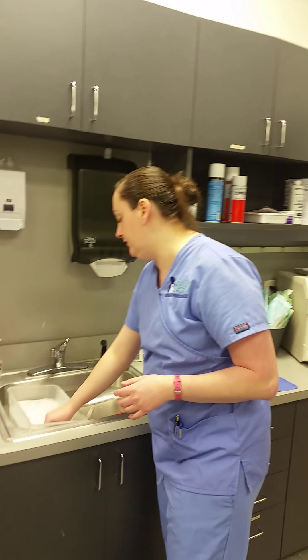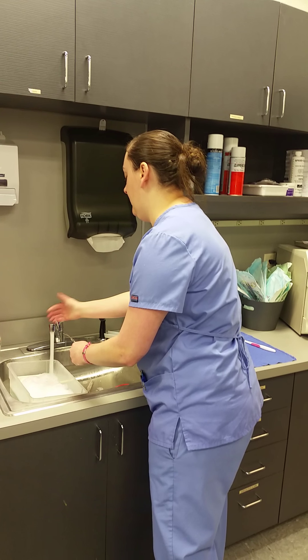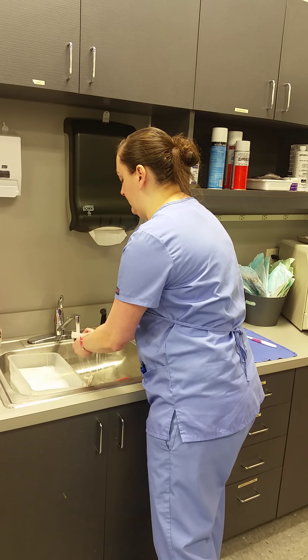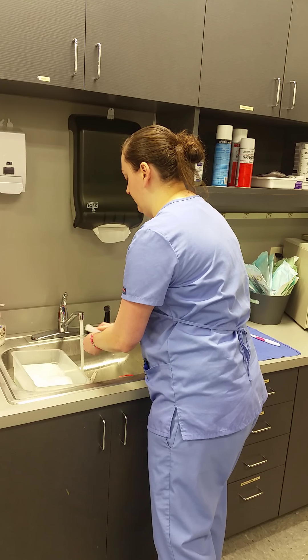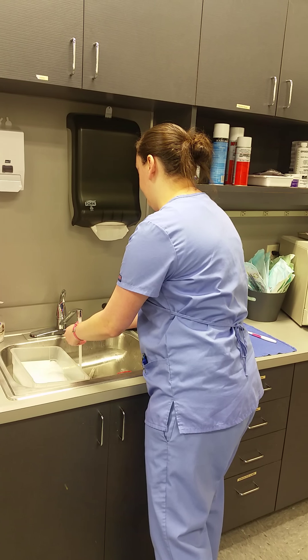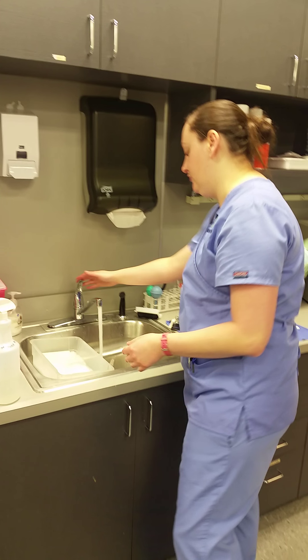Once it's done soaking, you'll take it out, rinse it off, and then you'll usually scrub it to make sure there aren't any blood clots or anything like that left on it. Then let it sit out and dry.